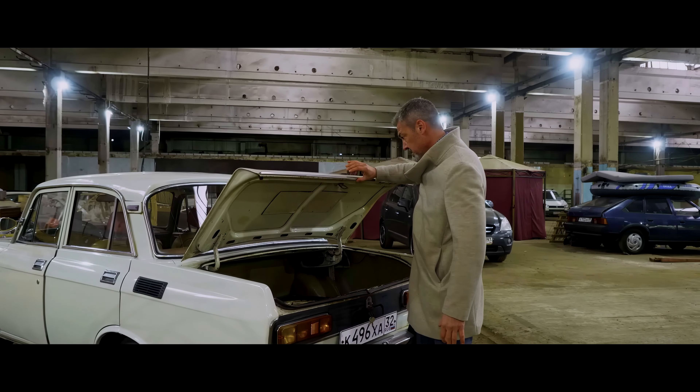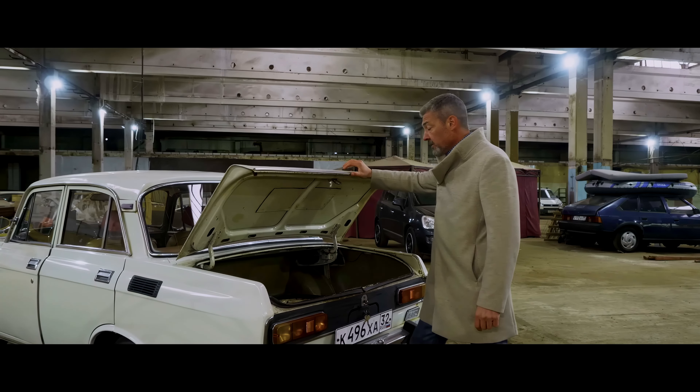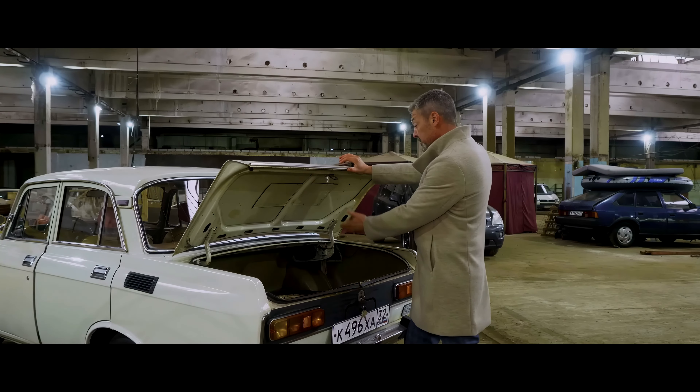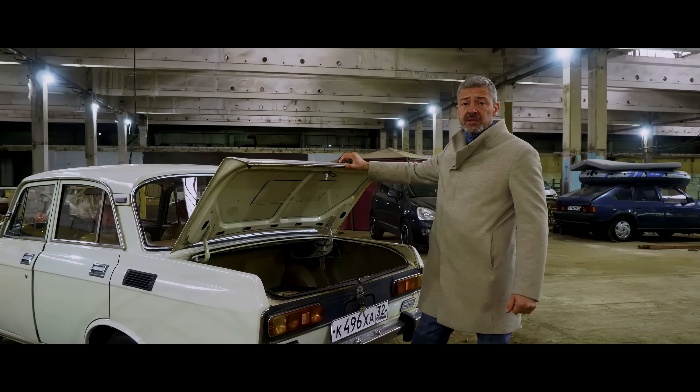Let's take a look at the trunk. Its volume is 12 cubic feet, as it was before. But I still don't understand why the spare tire remained lying around in it — though in our time it doesn't matter anymore.